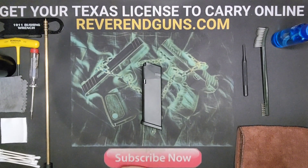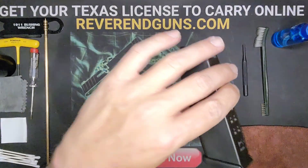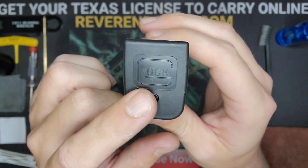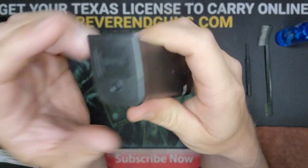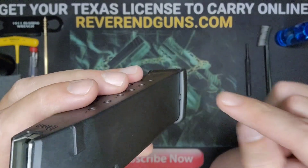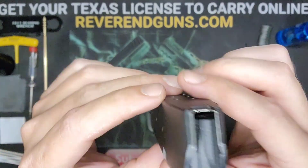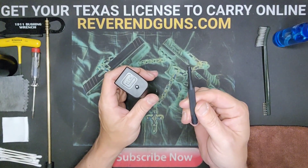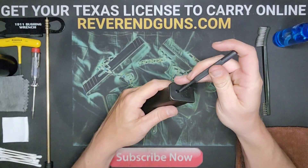These magazines get dropped, kicked, stepped on and generally neglected for cleaning, so I'm going to show you how to clean it. Take it apart — look at the bottom side here, you'll see a button. Normally you just press that button in and slide it off, right? Well, Glock has these little tabs on here that lock it into place and you've got to basically force past it, so that's what the punch is for.